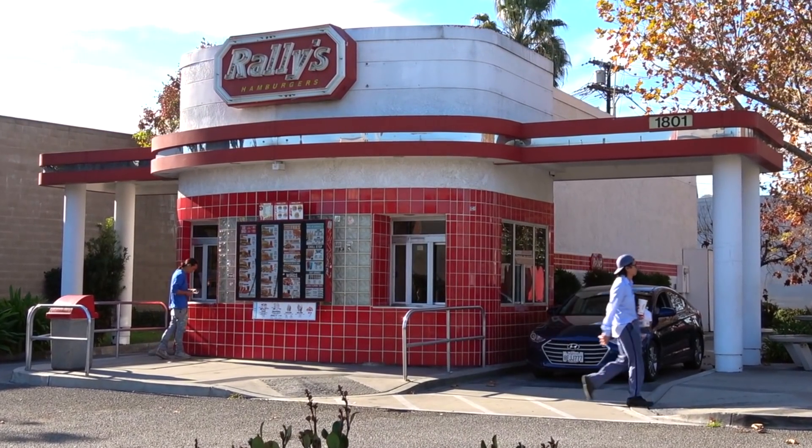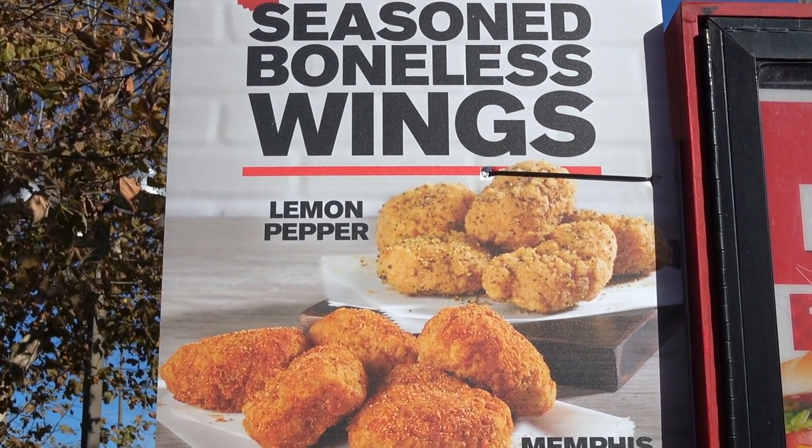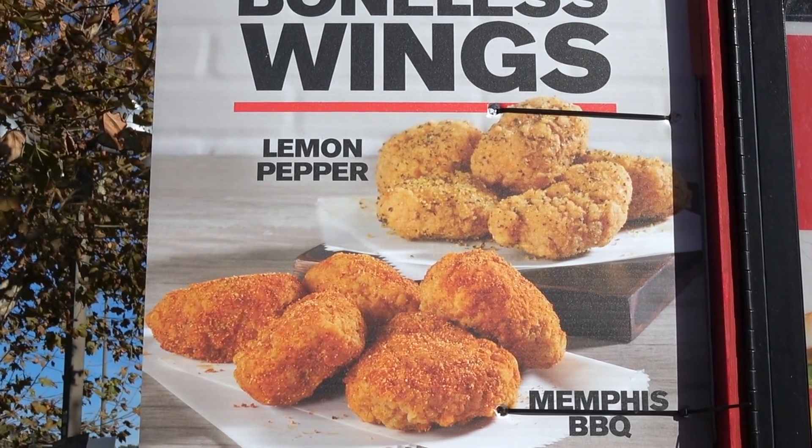It looks like Checkers and Rally's is closing out 2018 with a couple of new flavor options for their boneless wings, so I thought we'd go in on one of them for today's review.